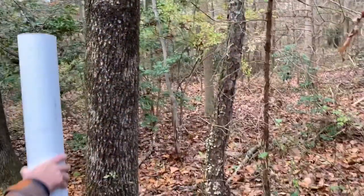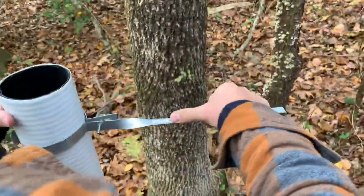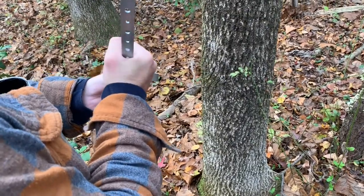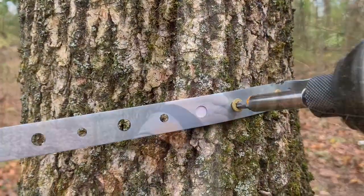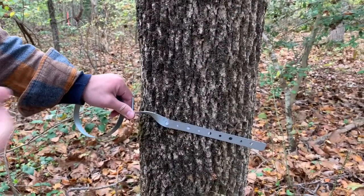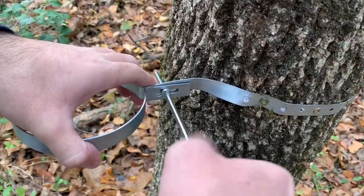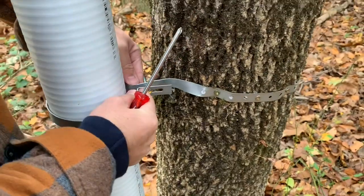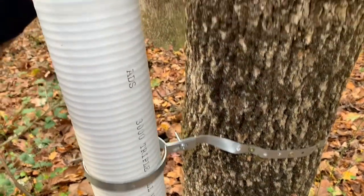There you go. First put the straps on the tree. Okay, now put the other one. Put the rubber on it. Yeah, I don't think the rubber is enough — we might just have to squeeze it on one side.